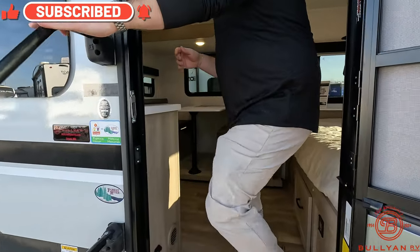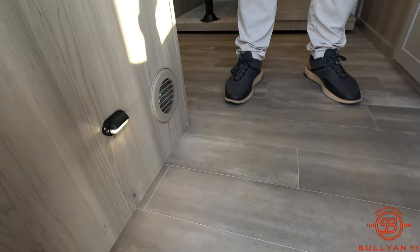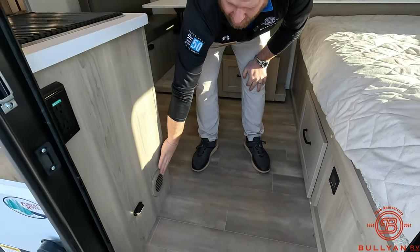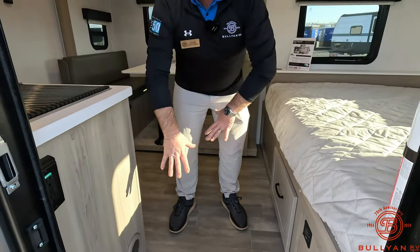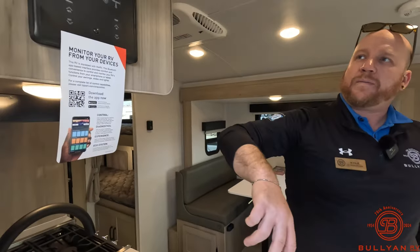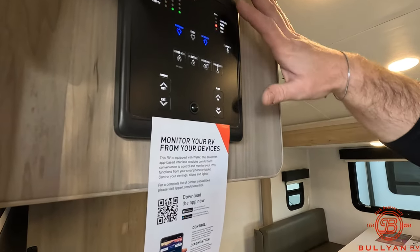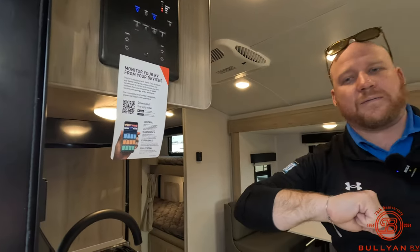Heading on inside — a couple of cool features right as you walk in: you've got a stair light, so a little nightlight at night. Notice the heat ducts come out of the walls in places that aren't in the floor or high-traffic areas, which is really nice. The WE RV system is all Bluetooth connectable — just download an app and you can run a lot of stuff from your phone.